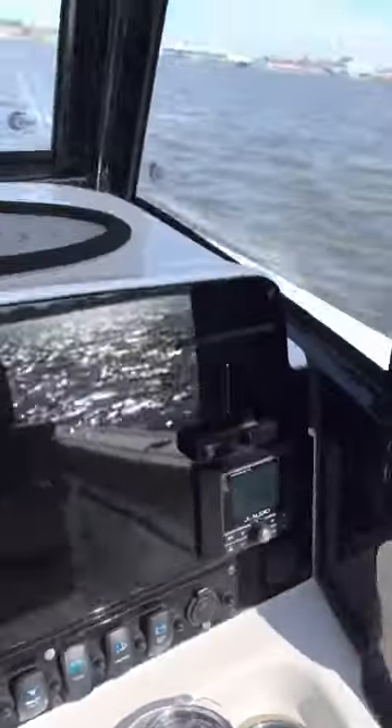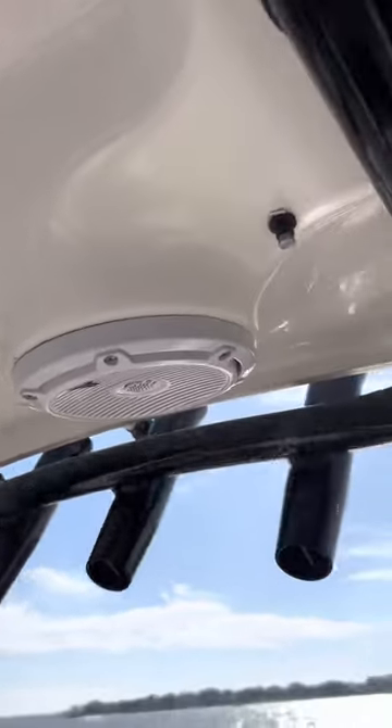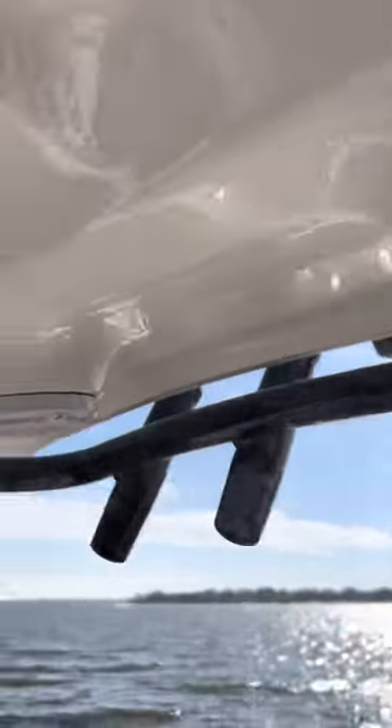Misters — we've got fresh water misters up in the T-top. It takes a couple seconds for them to prime. You can see water misting from those. That's all drawn from the fresh water tank.